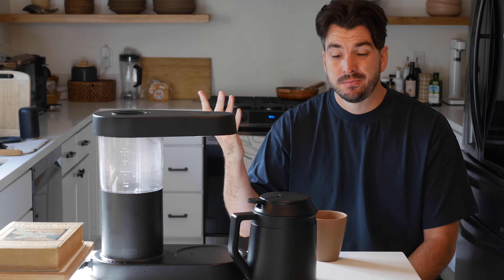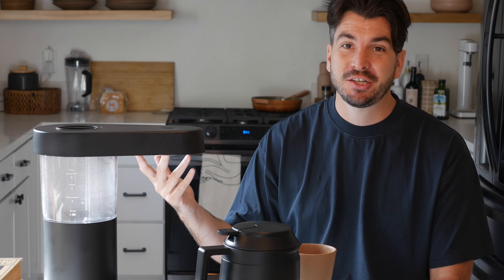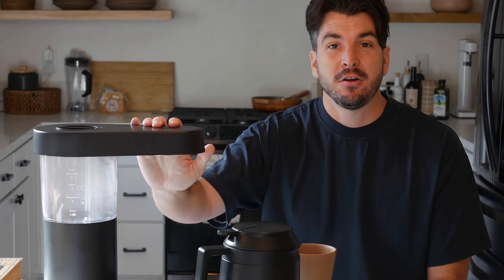So that's the Ratio 6. I'm loving this coffee that I'm drinking right now, especially because I haven't had any coffee today. I love that I don't have to do anything with this — I'll take the brew basket over to the trash, pop it in the garbage, rinse everything off for tomorrow. It's very simple, very nice. This coffee will be warm for a long time to come. This is the video that I wanted, and maybe it's the video that you wanted too. If you have any questions, feel free to ask in the comments and enjoy your next cup.